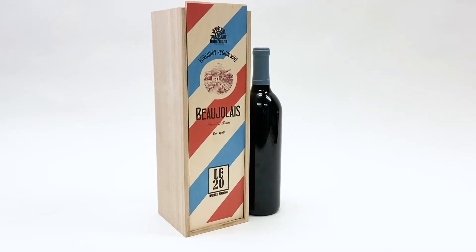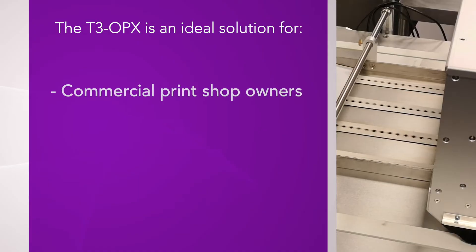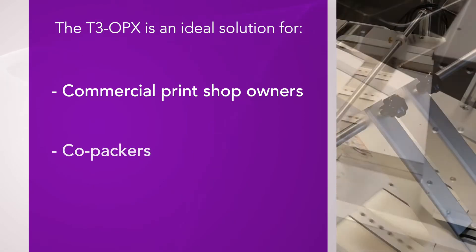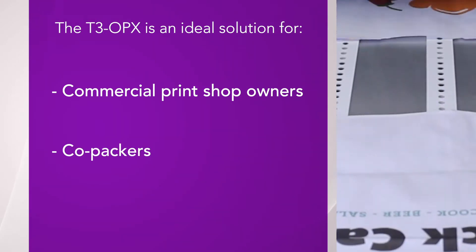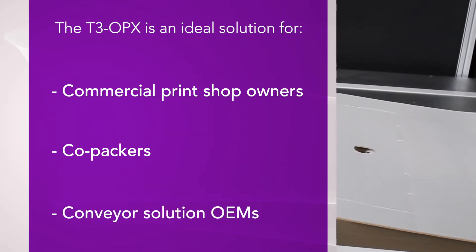If you're printing on mostly flat materials, the Trojan Label T3 OPX is the solution you need. Perhaps you're a commercial print shop owner trying to offer short-run package printing solutions, a co-packer trying to provide branded retail-ready or e-commerce packaging to your customers, or a conveyor solution OEM trying to enhance your product with a full-color, in-line printing solution.